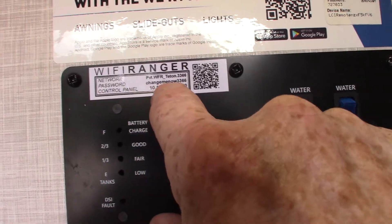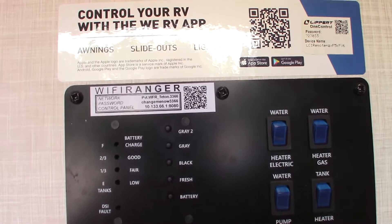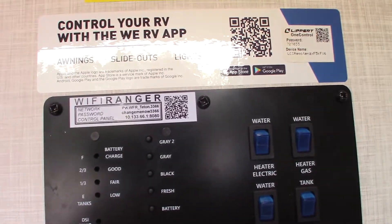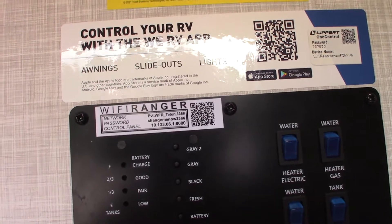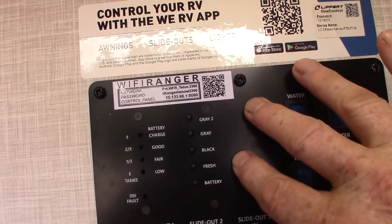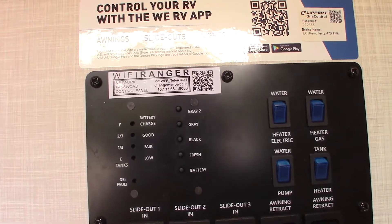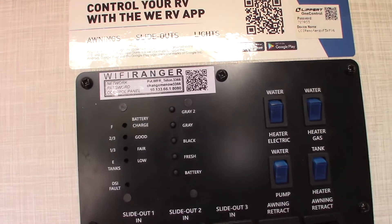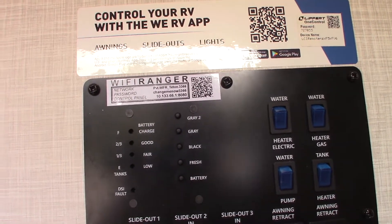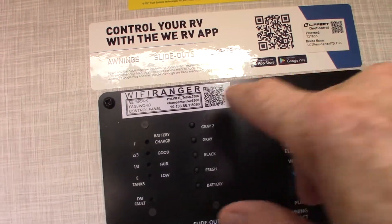The temporary password is 3366 — you'll obviously set up your own password. You'll be able to look at everything the Wi-Fi Ranger sees and pick out, for example, the campground's Wi-Fi. If they give you a passcode, you find it, sign on, put the passcode in, and your Wi-Fi Ranger is connected to the public Wi-Fi. It boosts the signal really well, has a built-in firewall, and all of your family's devices will hook up automatically. There's also a second function where you can use a SIM card with a monthly fee, but generally people use the free part.